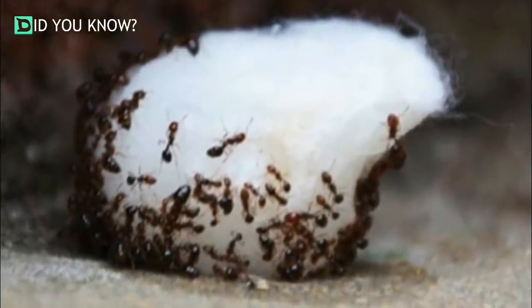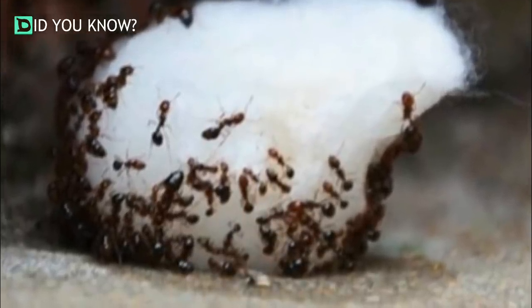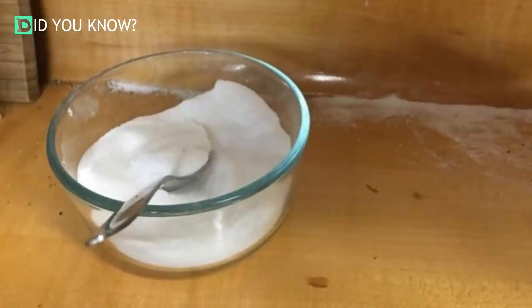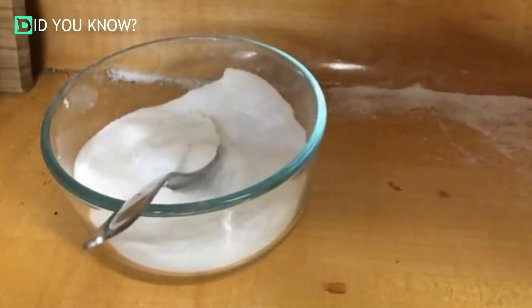This is a rather inexpensive solution to make, so feel free to double up on the ingredients if need be — especially if your ant problem is more severe than a minor infestation. You'll be sure to get rid of them in no time.